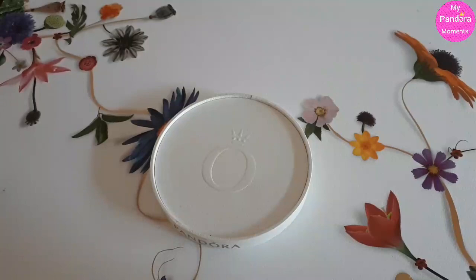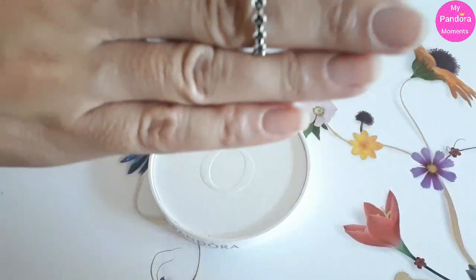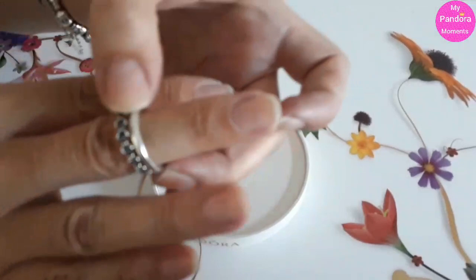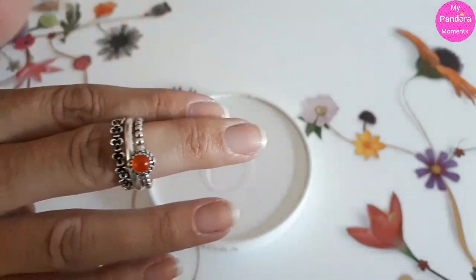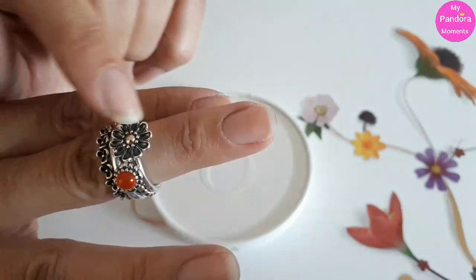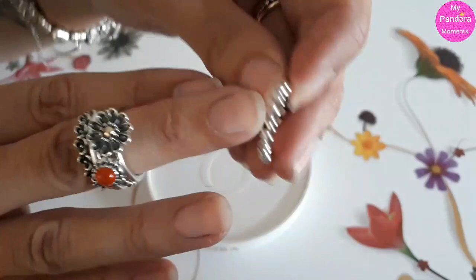Let me see what else. I've got, for example, the flower garden ring. Then let's take the smooth ring, and I'm going to take my July birthstone ring with the orange carnelian. And then I could add this ring — a daisy, I believe it's a daisy or a dahlia. I think it's a daisy with the 14 karat gold. And I'm going to end it with my heart ring. So that's one of my favorite stacks.